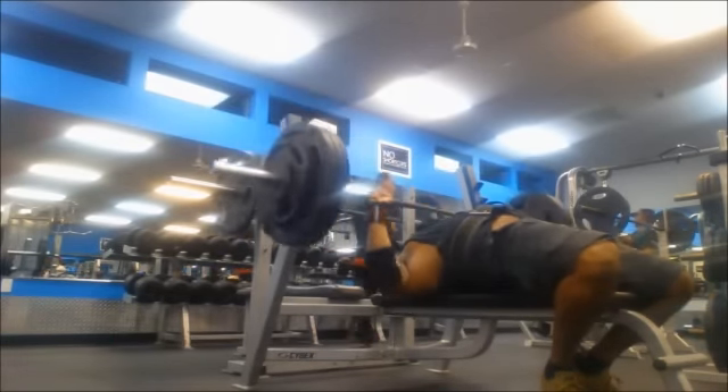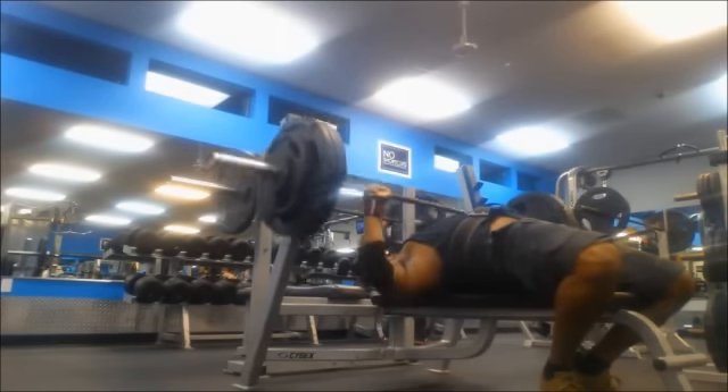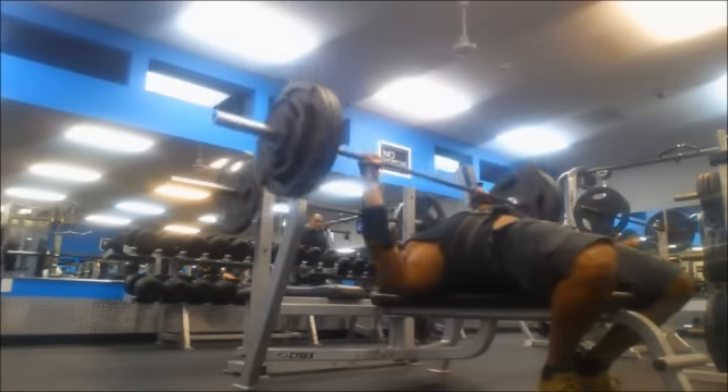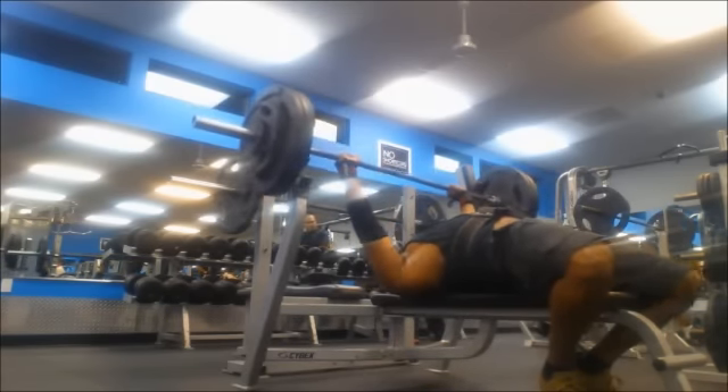Sorry about the little randomness there guys, but I like to be a little random. This is how my progress is doing with bench. Hope everybody's looking good — what's your bench PR? I want to hear about it, post it down below. Like, share, comment, subscribe.